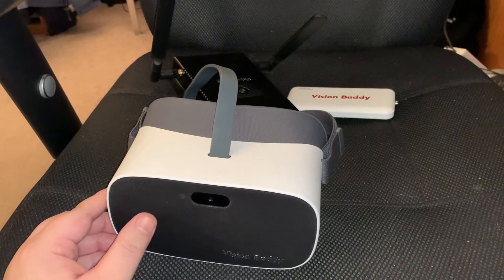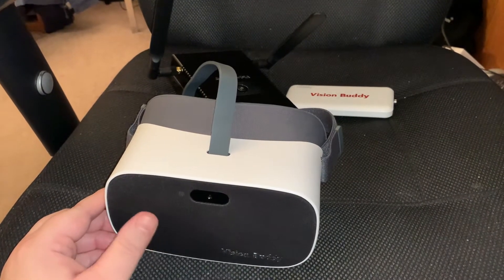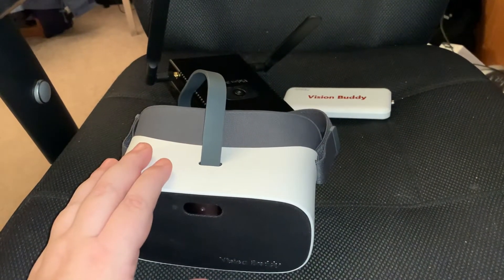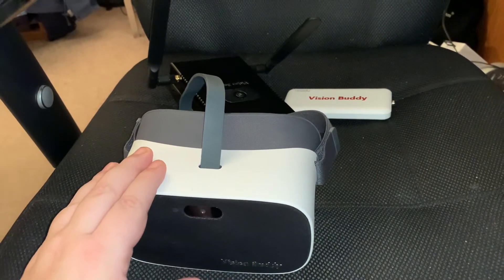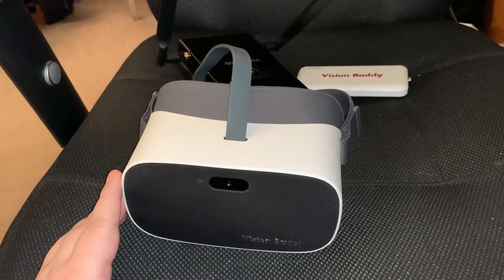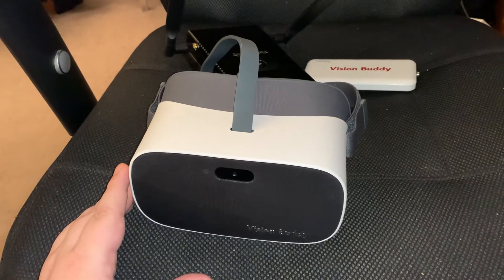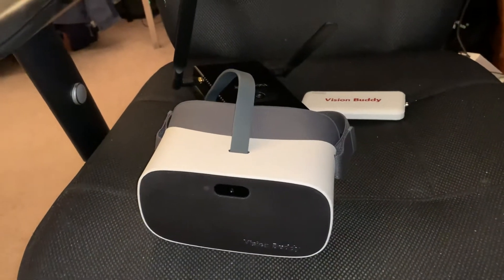So here we are. Most of the time I do buy all of the products and games and things that I review, but I want to let you guys know that I did in fact receive this as a review device, which I will be returning in the near future. The VisionBuddy is a VR headset that is used for low vision magnification and watching TV. It's kind of a combination head-mounted CCTV headset and a device you can watch TV with.